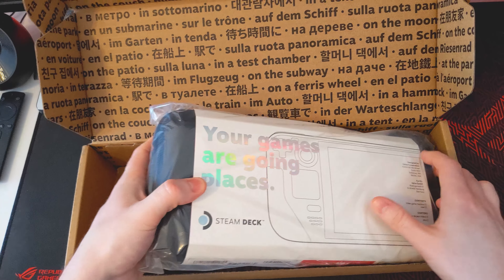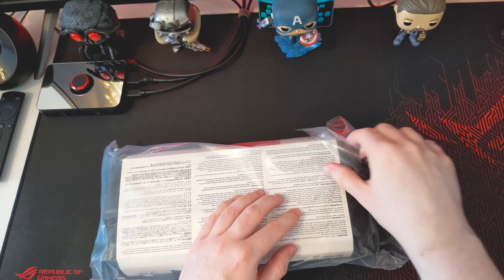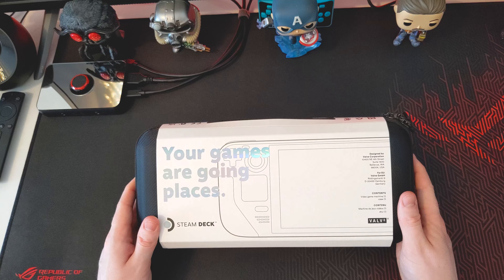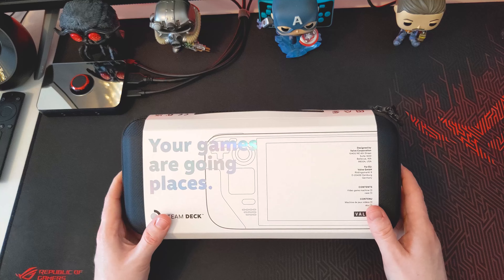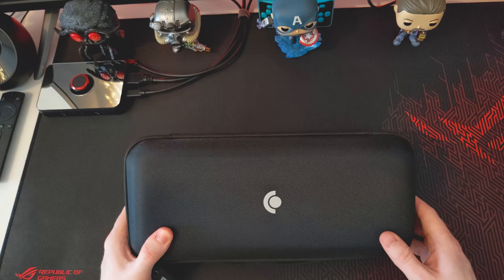Now on to the main event. There's plastic wrap on there, so if we can get that undone. Take that out of there. 'Your games are going places' — that is interesting to see. So I've gone for the 256 gigabyte model of the Steam Deck, just in case you're wondering. First off, I've got to say, this actual case feels really rock solid.